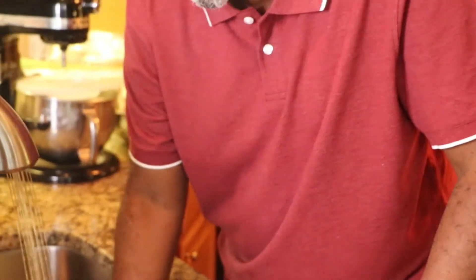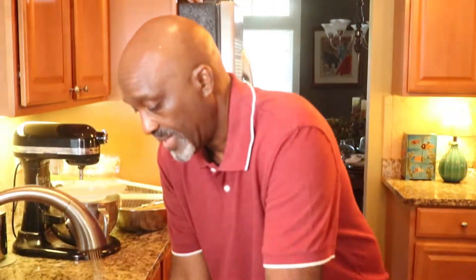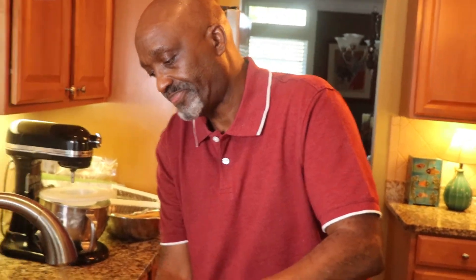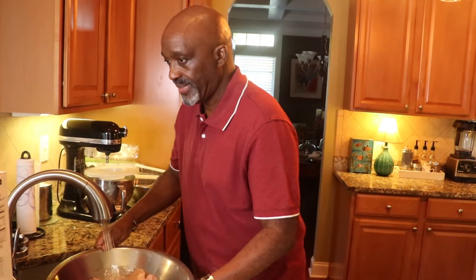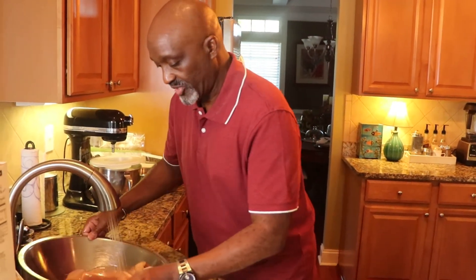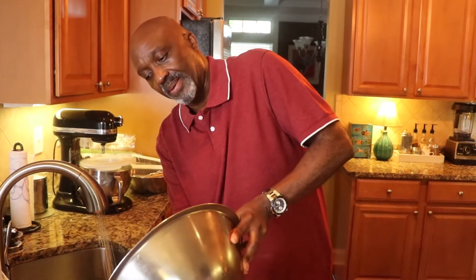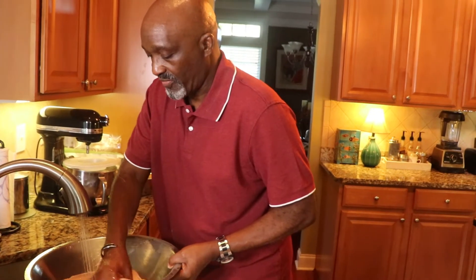I'm just running cold water on my chicken. Put the water on your chicken — not hot water. Hot water is almost the process of cooking it. I'm going to take it and put the baking soda on there, and I'm going to rinse it off a couple of times. That's all I'm going to do.